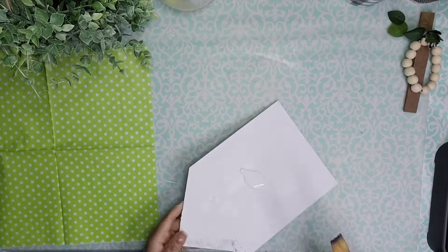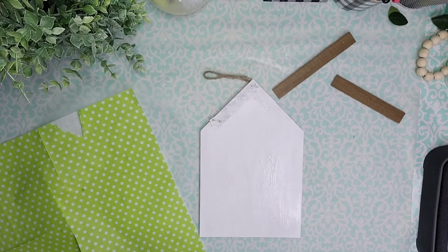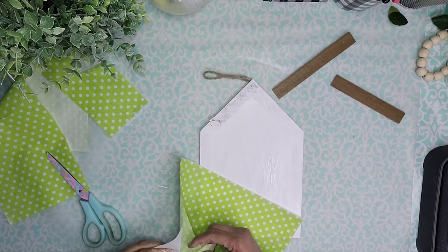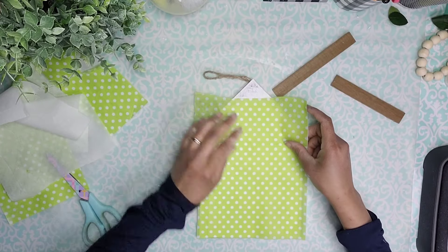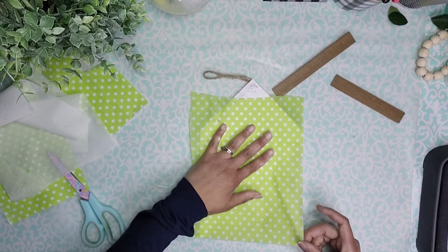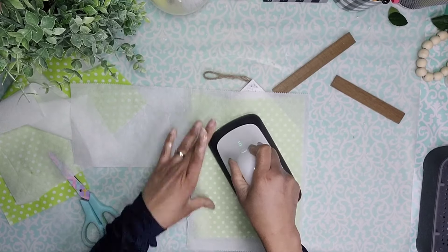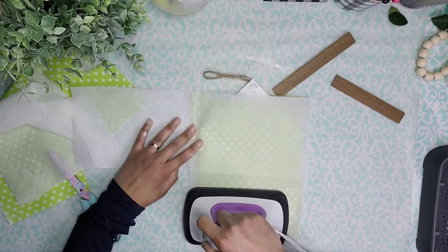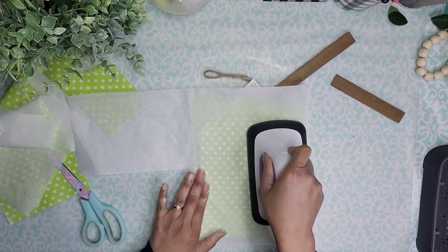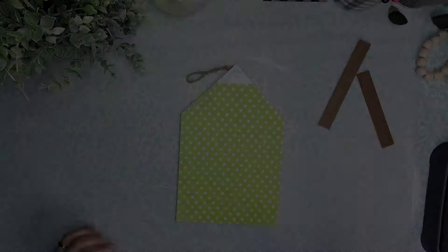I Mod Podged the entire house so I'm able to attach my napkins. Once that was dry, I cut the piece of napkin I'll be using for the front of the little house, removed that second layer of tissue, and made sure I was going far up enough that the entire front section would be covered. Using some parchment paper and adding heat, I attached that napkin to the Mod Podge already on the wood until it was completely wrinkle-free with no bubbles or raised edges. Then using my emery board, I sanded downwards on all the edges to remove any excess napkin.